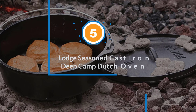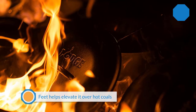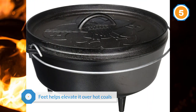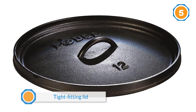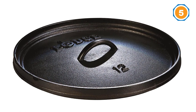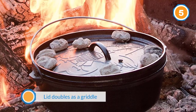Number five: Lodge seasoned cast iron deep camp Dutch oven. This camp-style uncoated iron Dutch oven is elevated over hot coals, and the flat lid is designed so you can place coals on top for heating from above. The tight-fitting lid keeps moisture in during cooking and can also be used as a griddle. The Dutch oven arrives pre-seasoned so you can pack it for your trip as soon as it arrives, but the coating will improve with additional seasoning and use. While this is oven safe, it might be awkward to use indoors because of the legs.